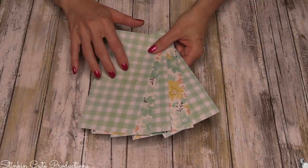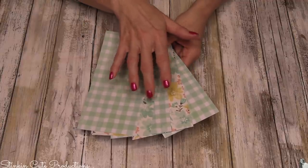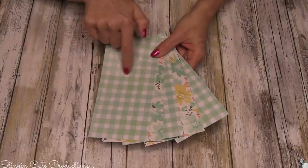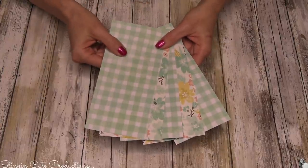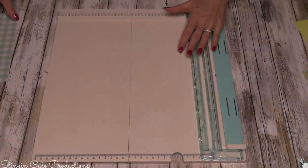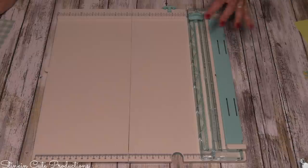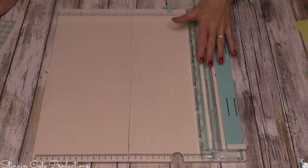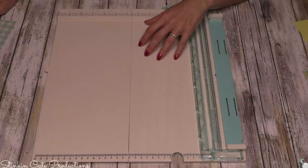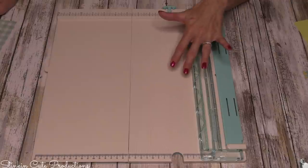For the envelopes, I'm going to use two different prints — gingham and flower alternating. The measurements for these envelopes are going to be 7½ inches long by 3½ inches wide, and you're going to need five pieces at that measurement. This is a new scoring board I just picked up off Amazon by We Are Memory Keepers. What's great about this — even though I have a scoring board and a cutter — is that this is a scoring board and cutter all in one, going for about $20 right now on Amazon, which I think is a great buy for a 2-in-1.